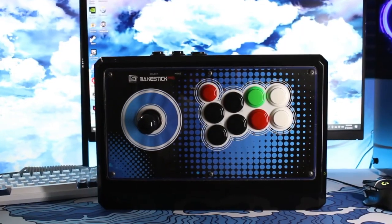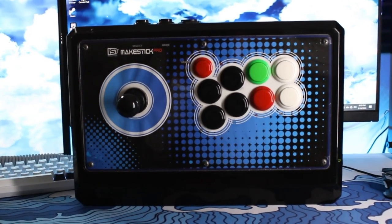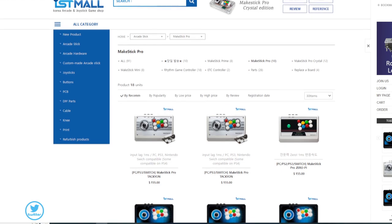All in all, this fight stick basically fits all my needs as a fighting game player. I'm not opposed to trying out other brands if they ever wanted to send sticks or product my way. This is the fight stick I've used for 10-plus years of gaming and it has not failed me yet. Shoutouts to IST Mall — they are amazing. Hope you guys like this video, catch you in the next one!